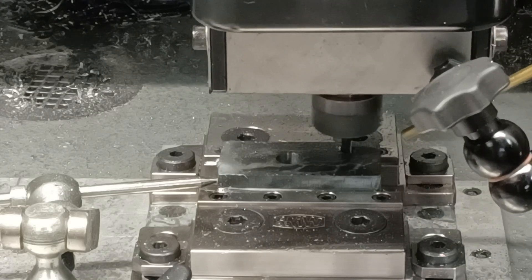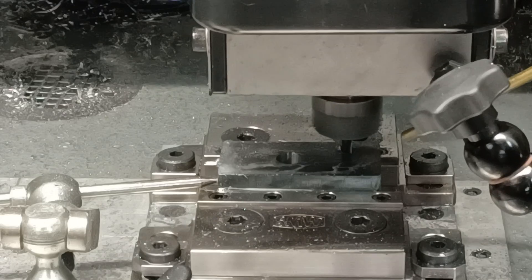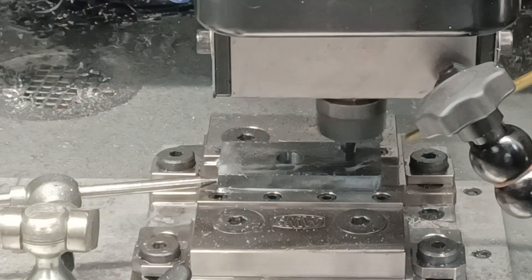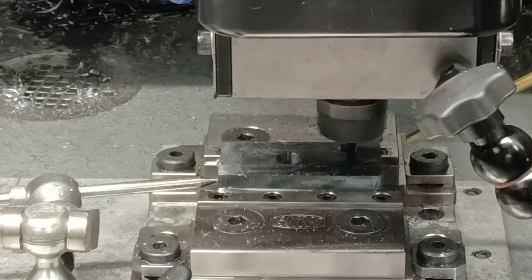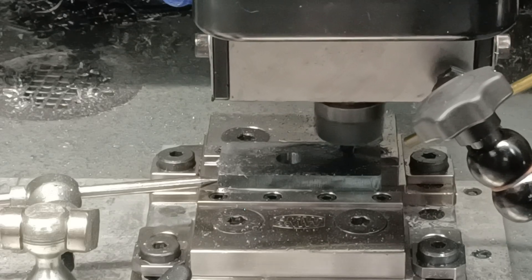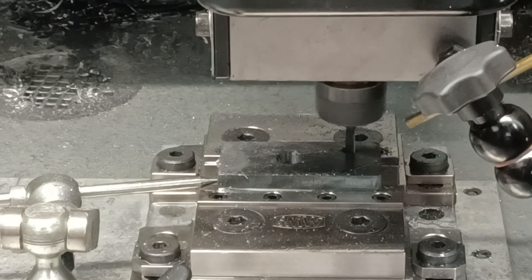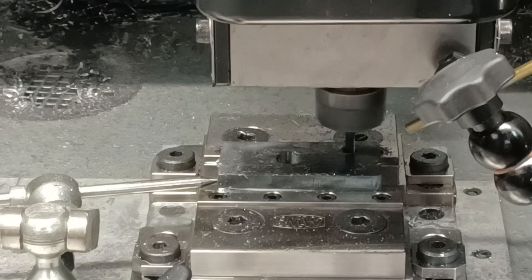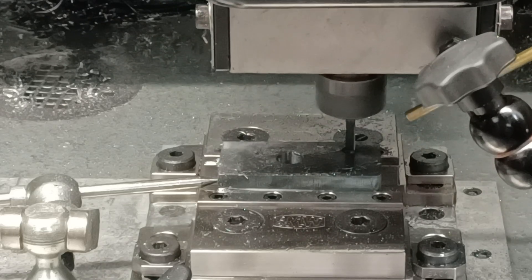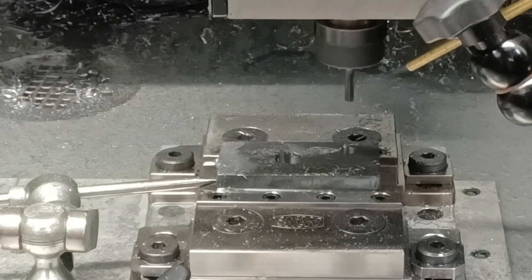In the end you'll see it's all worth it because we're going to have a beautiful part. I am surprised I can take a 5-thou step over at a half-inch deep on a 3/16 end mill. It's a little aggressive, but now this is a spring pass. There you go — perfect part. Let's check it out.